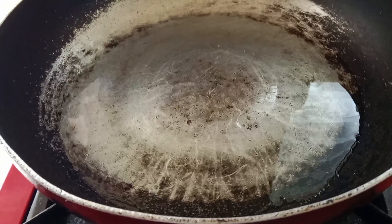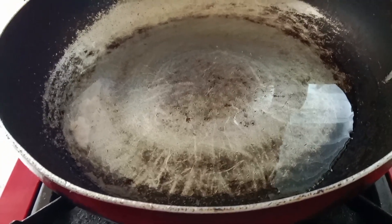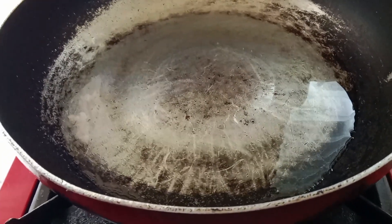It's going to be a simple but delicious meal today — we're going to make an omelette.